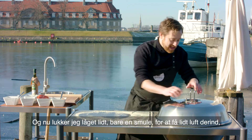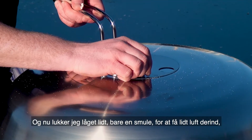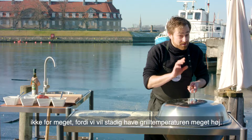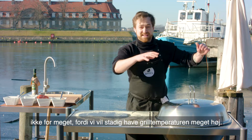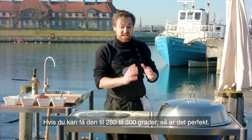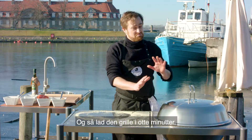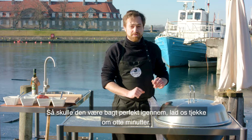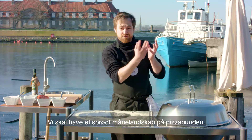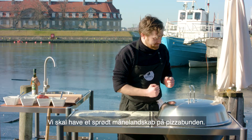Now I'm just going to close the lid just a little bit — just let a little bit of air get in, but not too much. Because we still want to keep the room temperature very high. If we can get it around 280 to 300 degrees, that's perfect. You have to leave it there 8 minutes and it should be cooked perfectly through. Let's check in 8 minutes if we've got that crispy, moon-surfaced baked base on the pizza.